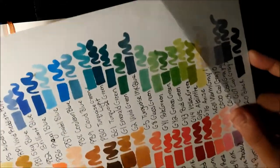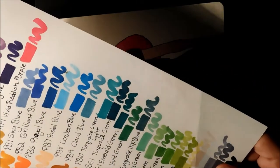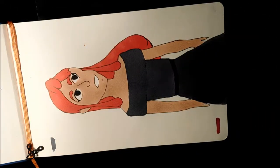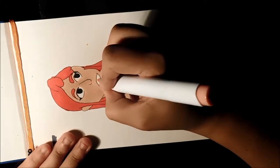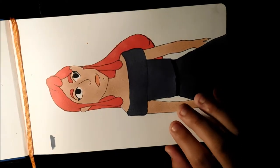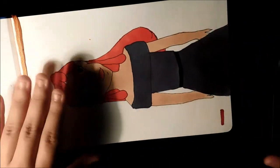I made a color chart for the Ohuhu markers — it's not the best one. I'm going to use R9 pastel rose for like a lit-down tone. See, it doesn't get all splotchy, which I quite enjoy for this one.